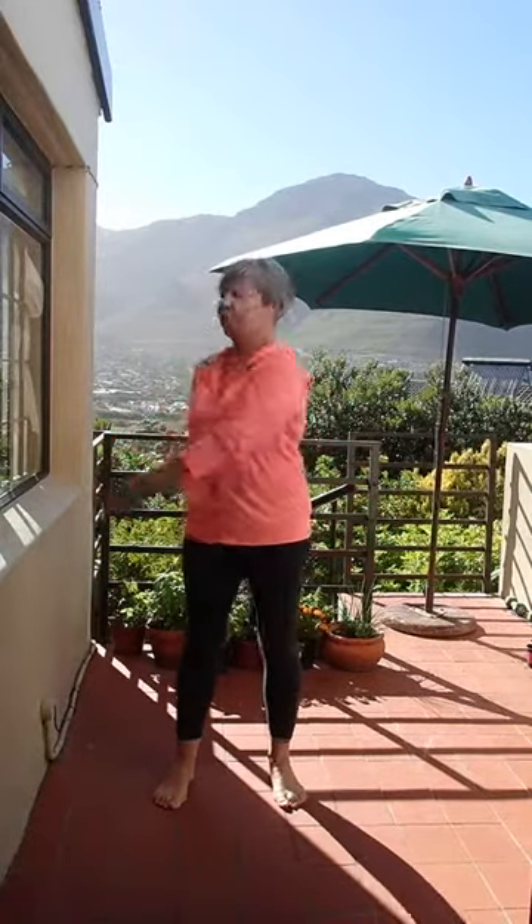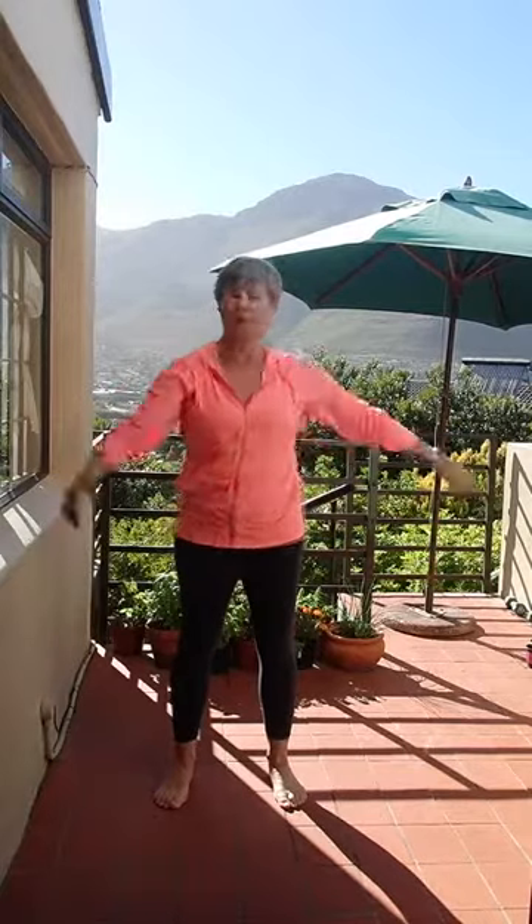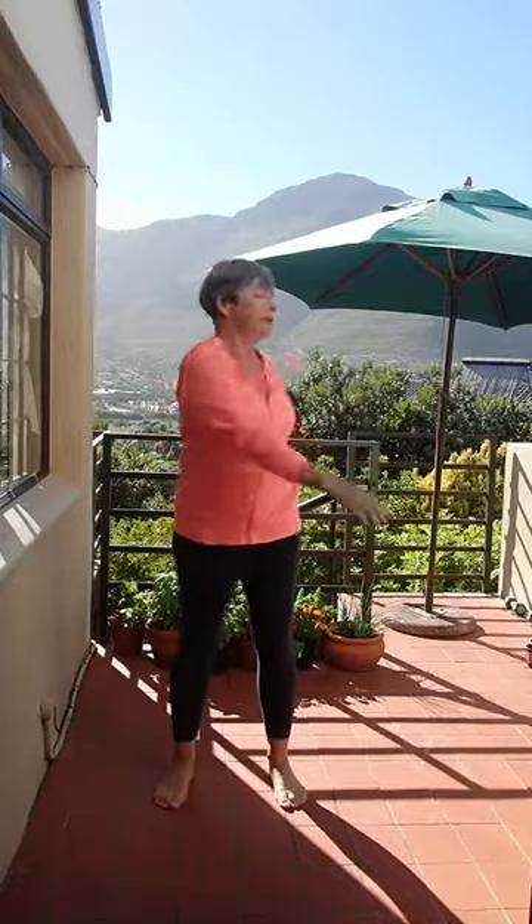Now step away from the wall and just to loosen up your spine — this is very easy — swing your arms around your body from side to side. Take your head and look gently over your back shoulder as well, a nice gentle swing warming up your spine and getting your shoulder joints going. One more on each side.